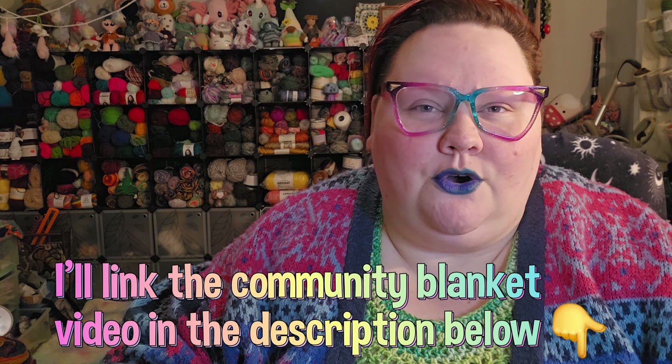There are no size requirements and no fiber requirements — so it can have anything in it: cotton, acrylic, polyamide, mohair, wool, whatever yarn you feel like using. This is a great opportunity to make a square you wouldn't want to make a whole blanket of — pull out those really cool granny square patterns that you've wanted to try but only want to make one of. On top of that, this is friendly to all skill levels, which means even if you're a baby beginner crocheter or knitter and can only make a very basic square, you can send it in.